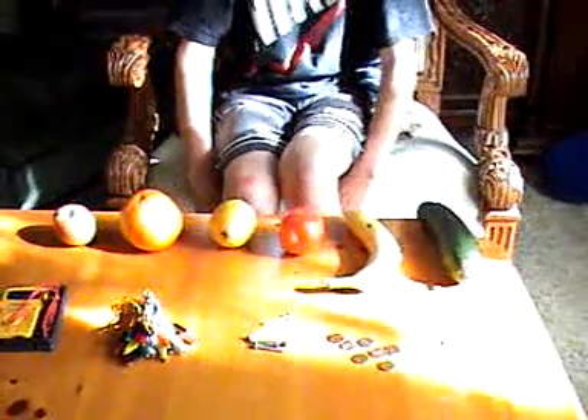Where did you get the idea for this experiment? I talked to my friends and looked online for cool science ideas. I searched the internet and found a cool site called Hilo.com. I got the electrical supplies from Radio Shack and the fruits from Safeway.